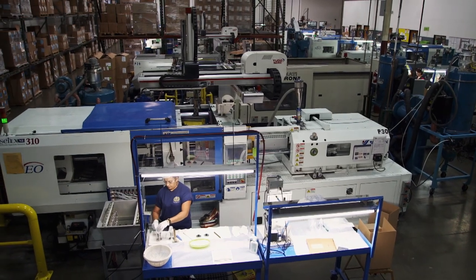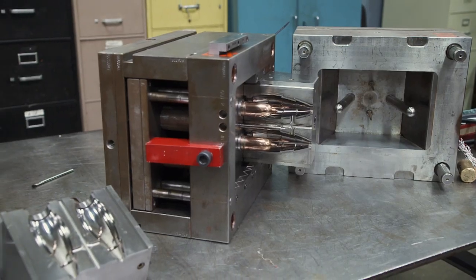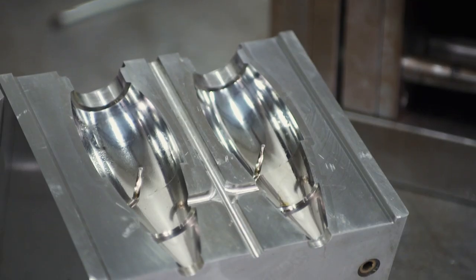But Mark's team was up to the challenge. And I said, okay, we'll do it, but you've got to be patient. We're going to have to develop a process to do this. Ultimately, a workable unibody mold was developed.